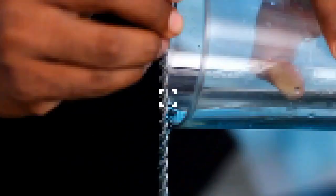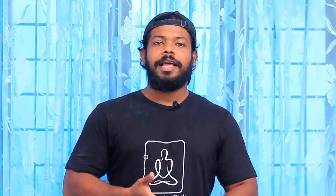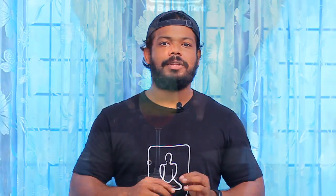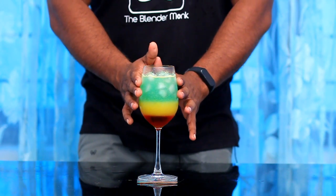Look at this a little bit. We are going to mix the cocktail. But I like it, I don't like it — it's not exactly like that.